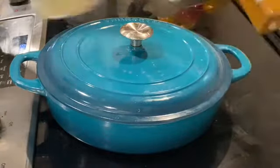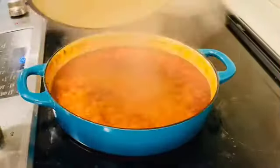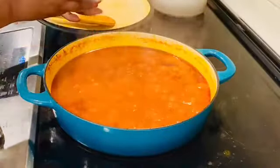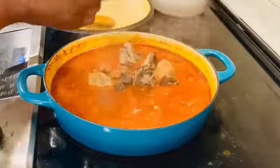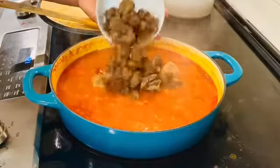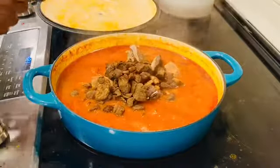Stir occasionally — your goal is to stew and cook off the rawness. I showed you my spices; please get on my website PriscillasKitchenLLC.com and get yours. 25 minutes later, I opened it, stirred it, and now I'm adding my air-fried proteins that I had already prepared.